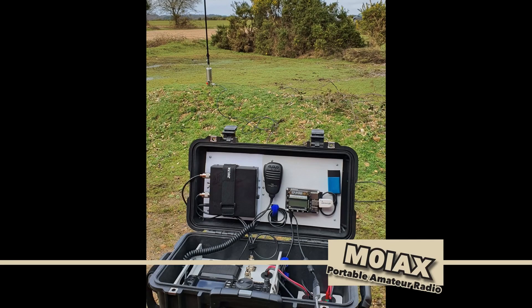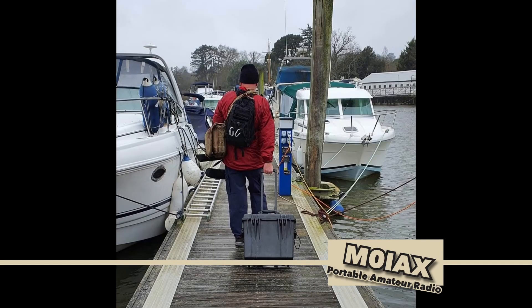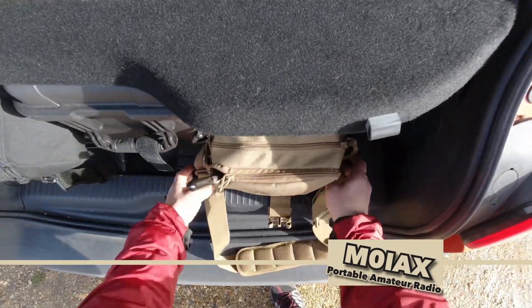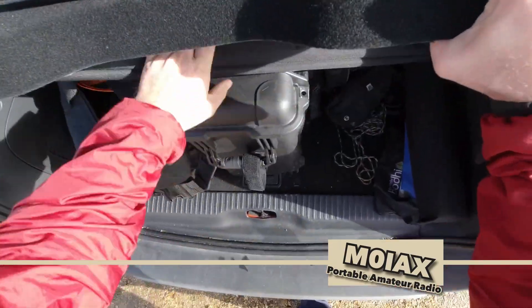Hi everyone. We had a bit of a break in the rain yesterday, so I got to take my FT-991A out to the New Forest to make this video for you. As you can see, it's quite small and compact, considering the size of the radio, and can be easily carried along with antennas by myself.